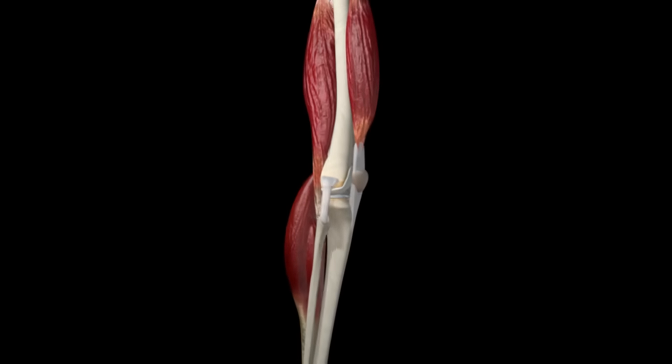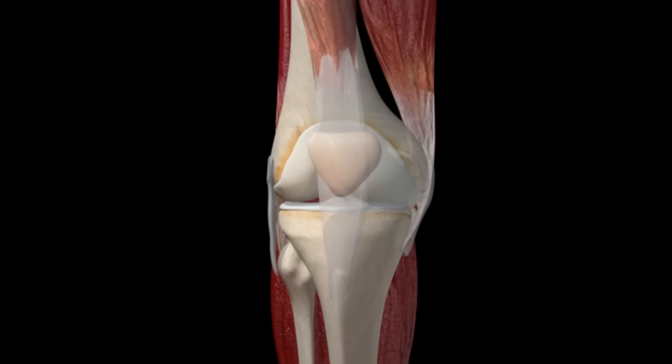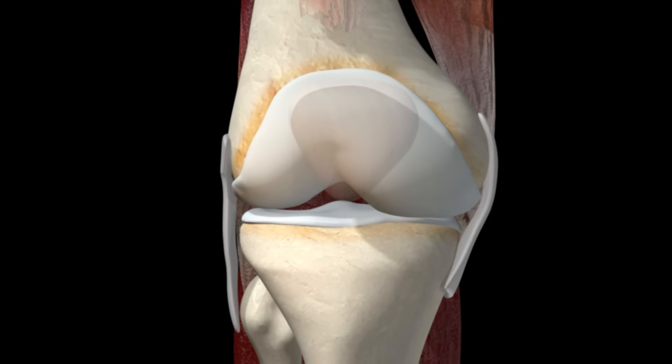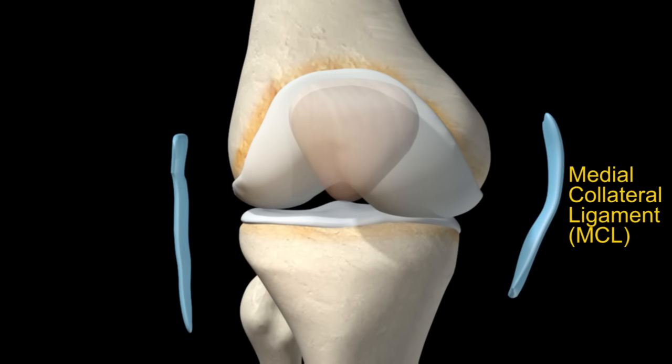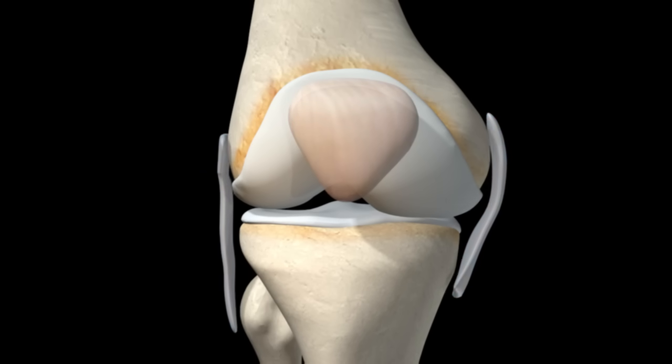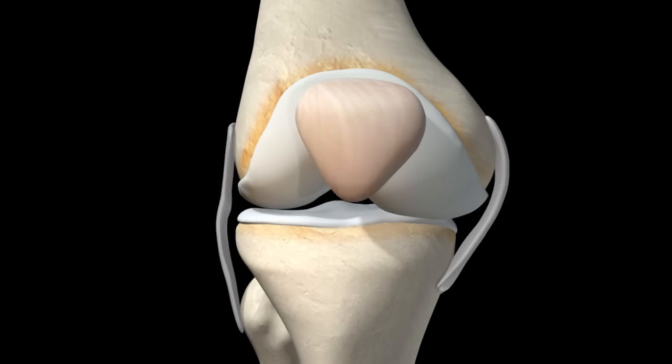To keep the joints stable, a set of four ligaments keeps the knee in a hinge-like position while you move. Two ligaments on either side of your knee joint, the medial and lateral collateral ligaments, connect to either side of your femur and tibia and limit shifting movement left or right.